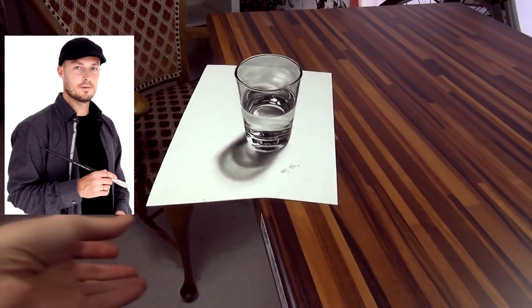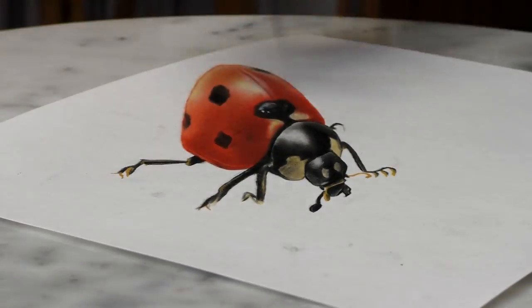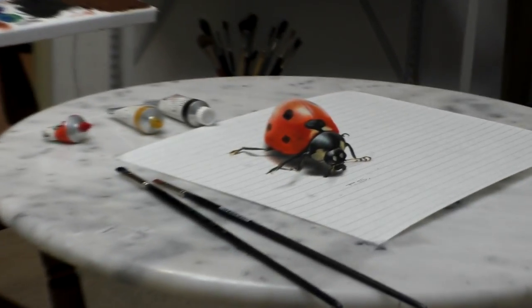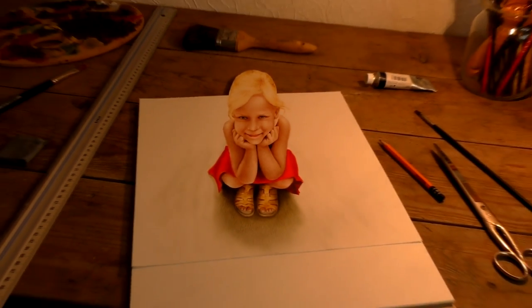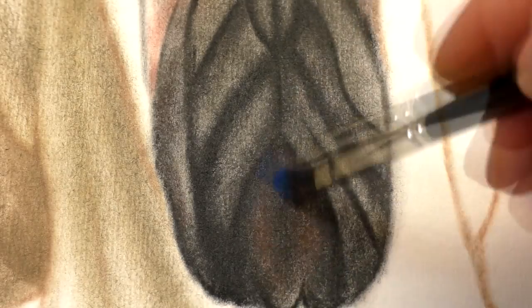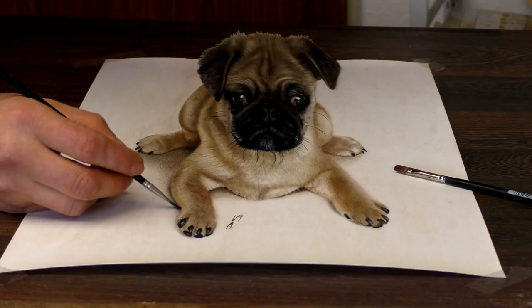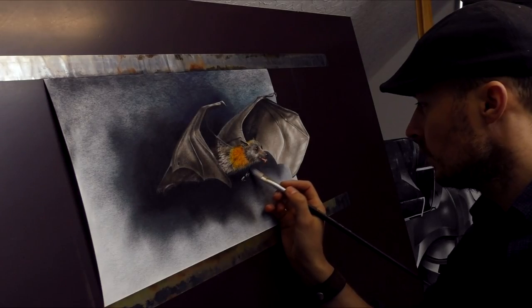Very often you ask me questions about painting: do you draw a sketch before you work on a painting? How do you transfer a sketch or 3D drawings to canvas? What painting materials do you use, and so on and so forth. I have collected all of your questions and put them together in a book.